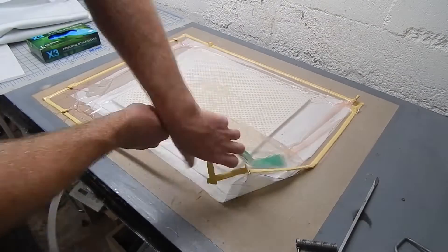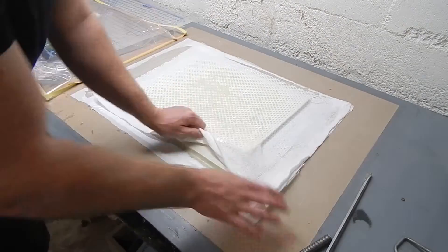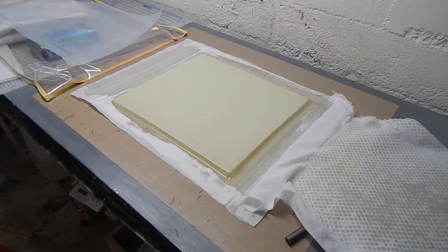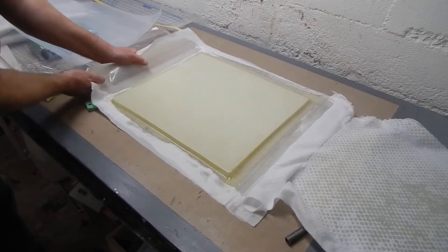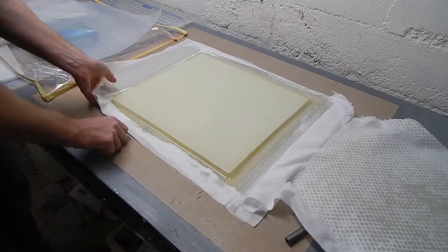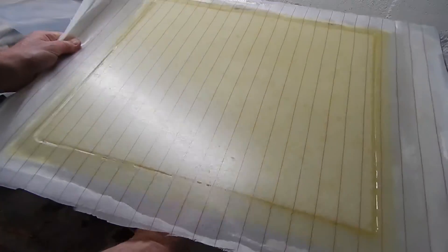Coming back the next day — I've got a nice bleed on there, not too much resin but enough. It's uniform. I'm going to peel this up and have a look at what we got — got a wedge under there, trying not to cut myself. You can see the peel ply on there and the surface looks pretty nice, with plenty of resin.